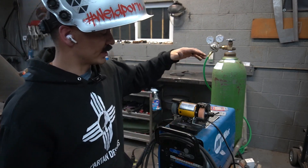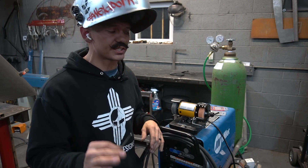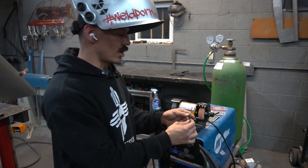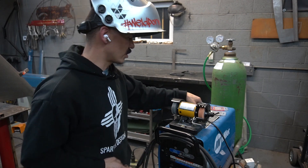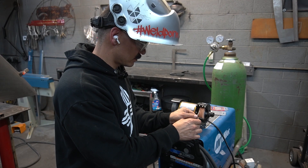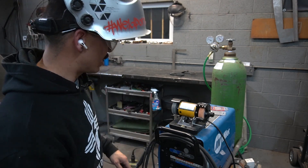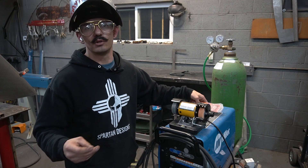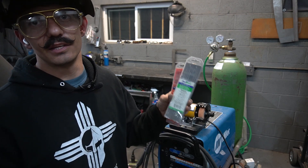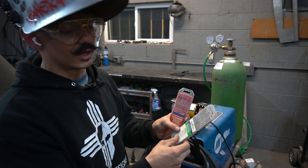Before I start any welding, I always make sure my tungsten is clean. I use this little Harbor Freight grinder — it's dedicated to my tungstens, nothing else goes in it. When grinding a tungsten, you want to grind vertical to the wheel, never horizontal, because horizontal throws off the electrode. You get a cleaner weld grinding vertical. I use two types of tungsten: two percent thorated and two percent ceriated. Both can weld mild steel or stainless steel.